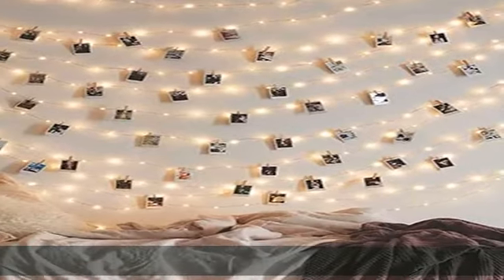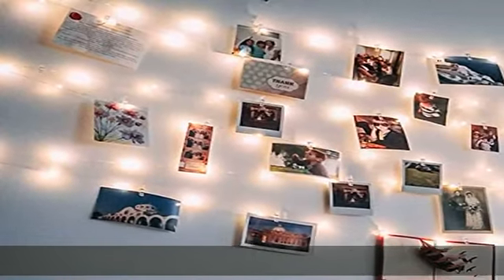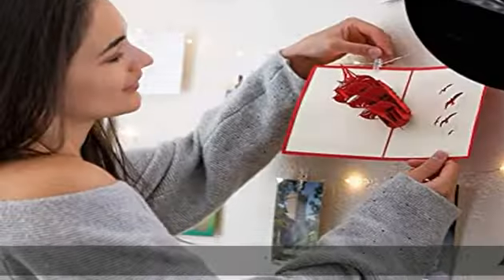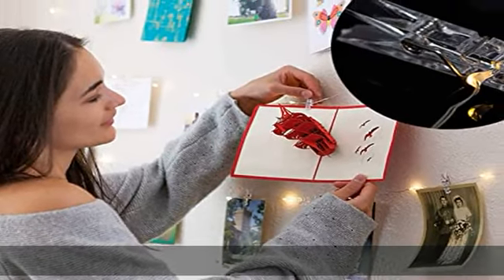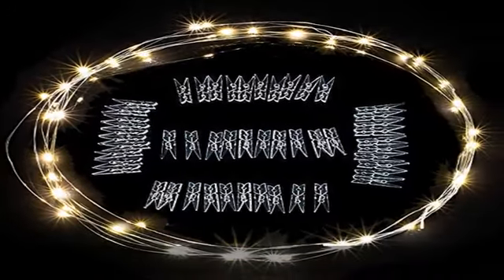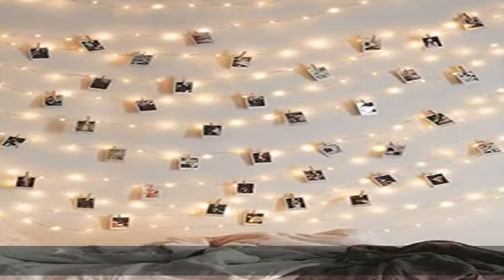With continuous lighting it won't fail easily. It features multiple functions — not only perfect string lights for a bedroom, but also outdoor or indoor decoration without the photo pins. Make your own unique light decoration, such as putting it in a jar or as a photo display for your bedroom, wedding, parties, Christmas, or birthday party.